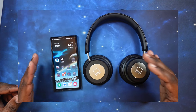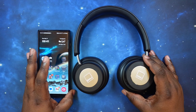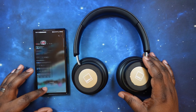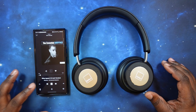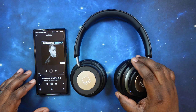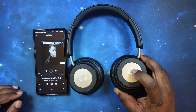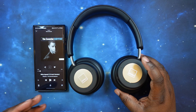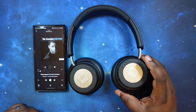Now let's do the button control test. All controls for the IO6 are on the right ear cup. We've got music going. To play or pause, just tap the center of the touch plate — it pauses your audio. Tap again and it resumes. There are no wear sensors in these, so if you take them off, your audio will not auto-pause — make sure you pause it before taking them off.